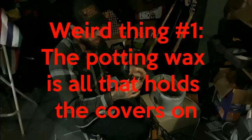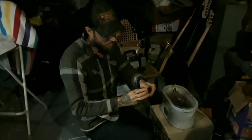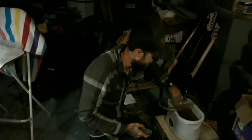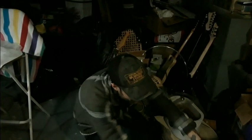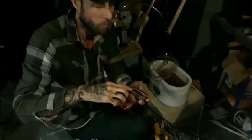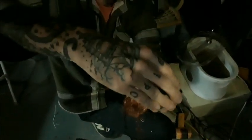Like the video, subscribe, and buy some pickups — if you have speed bump or Kay pickups, send them in and I'll fix them up for you. The only thing actually holding these covers on is the wax they were potted in. Sometimes they're falling apart like this one. I think the way they must have done it at the factory is they would fill the cover with wax that was starting to cool and then just squish it down in there.